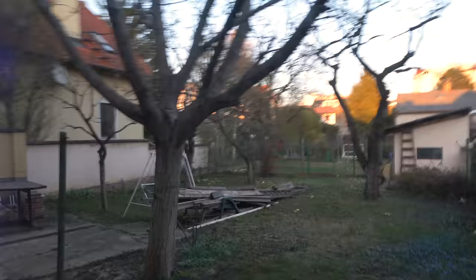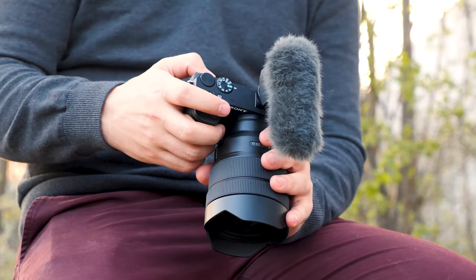Rolling shutter is something a lot of reviewers mention when they talk about the a6600 and yes, it's very visible. But to be honest, for vlogging it doesn't really make a difference and most people don't even know what that is. If it's a concern for you, then you should look at a different camera.